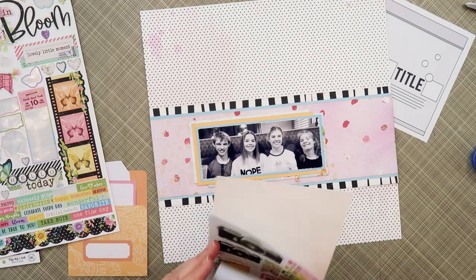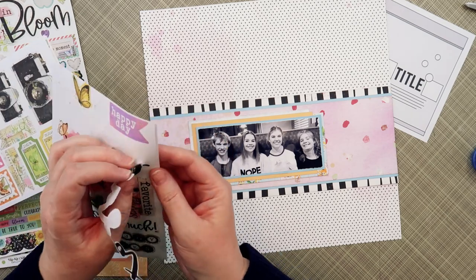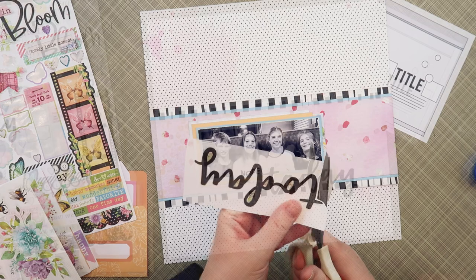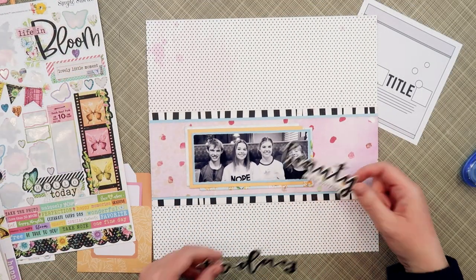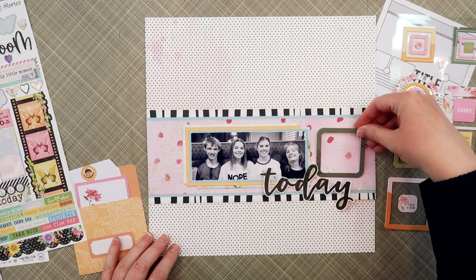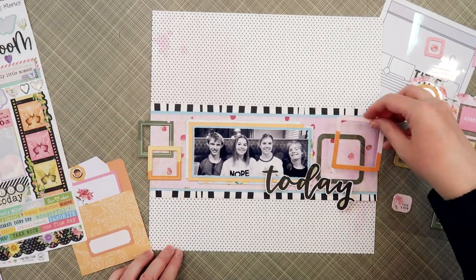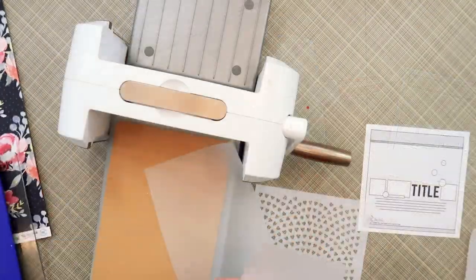Behind my photo I wanted to add a few more layers, so I pulled out the Pocket Life kit that has a lot of beautiful patterns — the same Harmony patterns in a smaller scale. I cut out three of the three-by-six cards and just layered them up behind my photo. I really like how this is looking. The fun thing about this pattern paper is you have really soft colors but then a pop of bold black, which is one of the reasons I pulled in the black and white stripe.